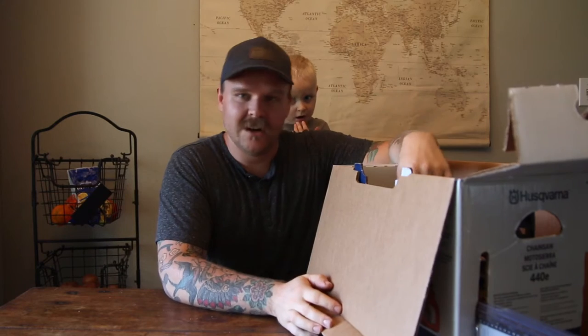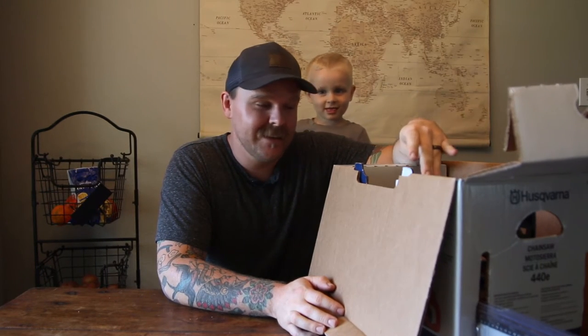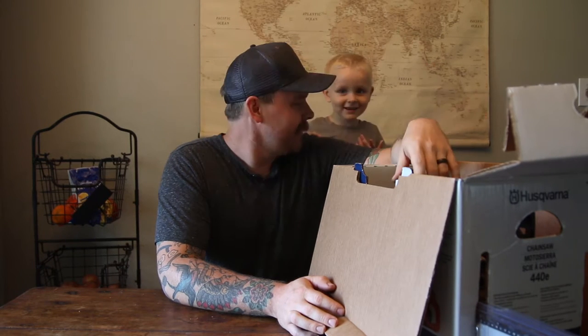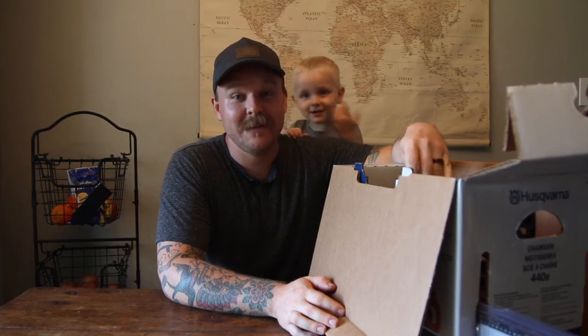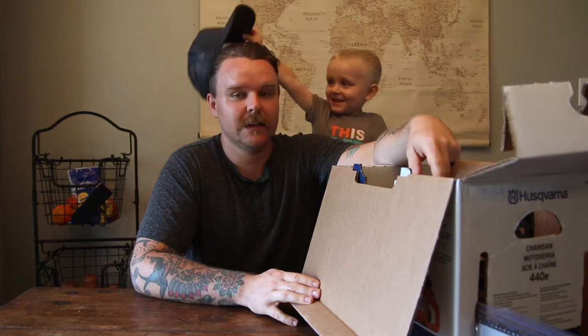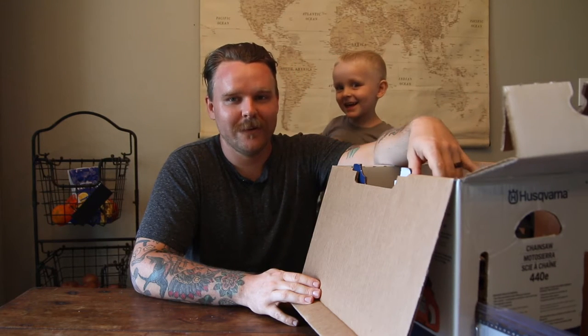The reason I got a Husqvarna is I wanted a Stihl. Stihl is, I think, the best but they're very expensive. And we don't have a ton of trees. I'm not going to be actually felling trees. I didn't need top of the line. But I think Husqvarna is a close second and I think other people would agree with that.